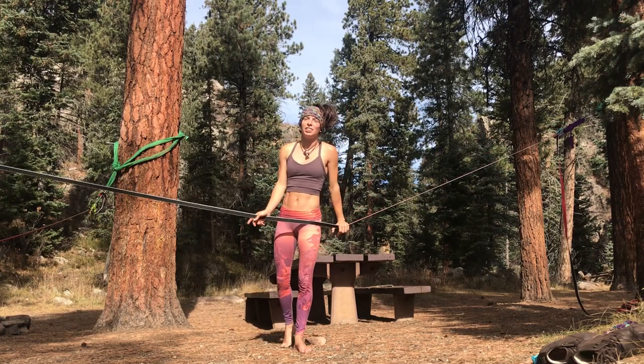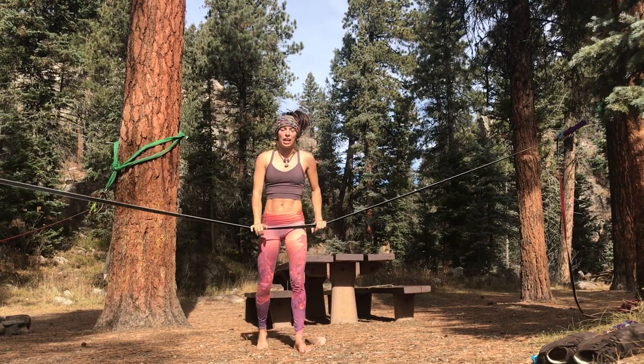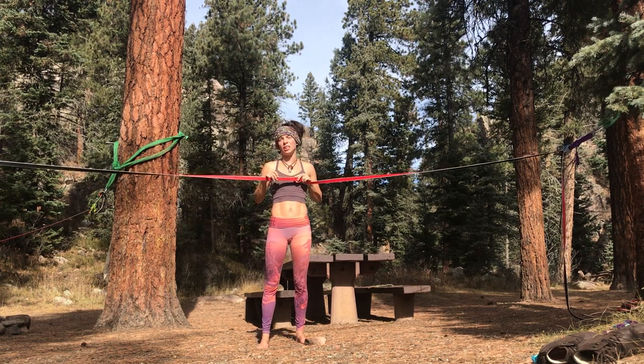Hello, my name is Liz Thomas, also Lizasaurus on the Instagrams. I'm going to teach you how to do a drop knee start on the slack line. This particular slack line is one inch wide — it's Tantalus by Slackline PC.